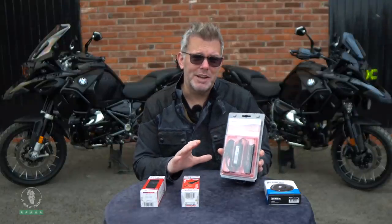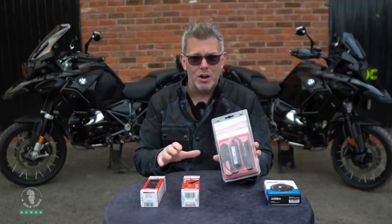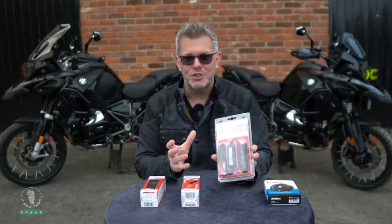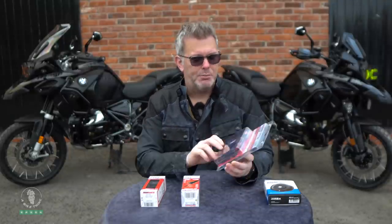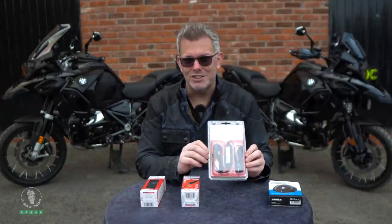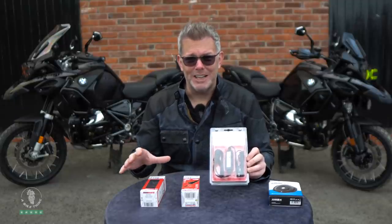The really clever bit about this Optimate product is you don't have to wire it into a switched live. Somehow it knows when the bike is turned on — it will not work until the engine is running. I don't know whether it detects vibration from the engine or a slight drop in amps from the battery, but when you turn the bike off it senses the change in amps or voltage. It will only charge your phone and GoPro when the engine is running, and you get a certain amount of time after you switch the engine off before it senses the voltage drop in the battery and switches off.